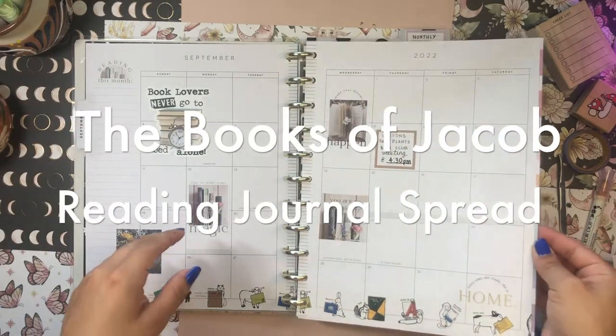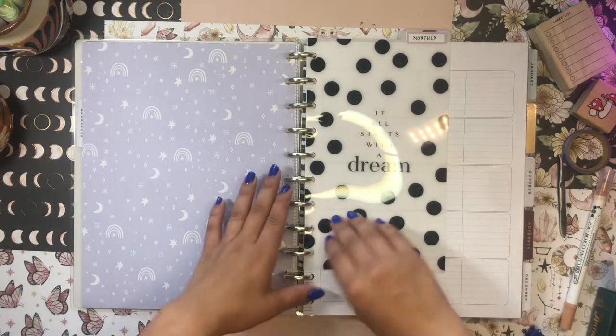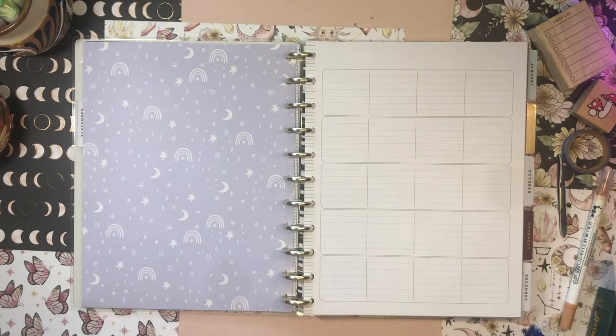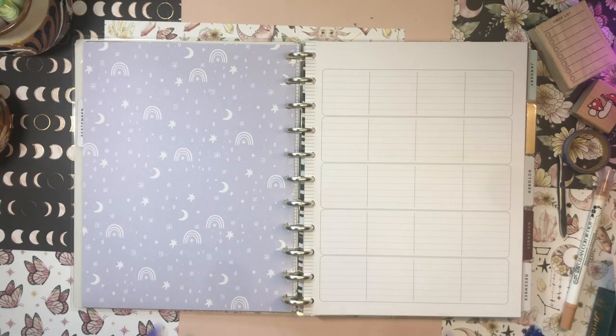Hi everyone, welcome back to the channel, it's your girl Daniela. If you caught my last video, you know it was an update of my reading challenge and reading journal setup. That video actually got cut off intentionally at the end — it was super long, so I cut the reading challenge update from the second half, which was the actual spread setup for The Books of Jacob. That's what this video is about, so just keep on watching.